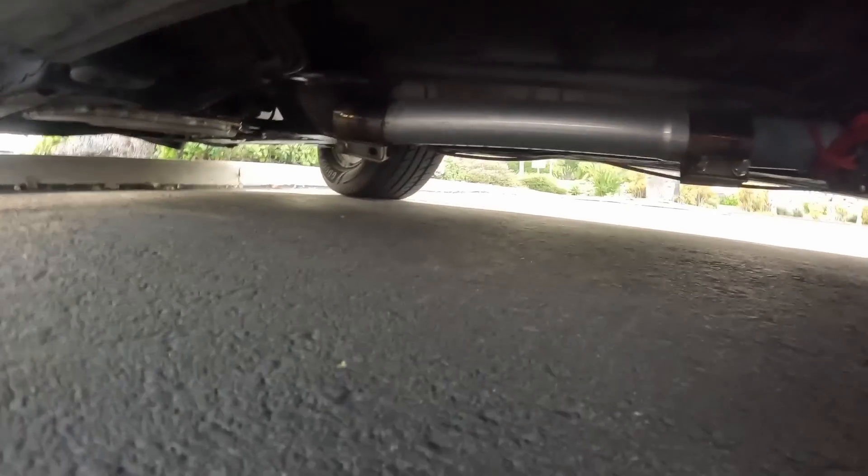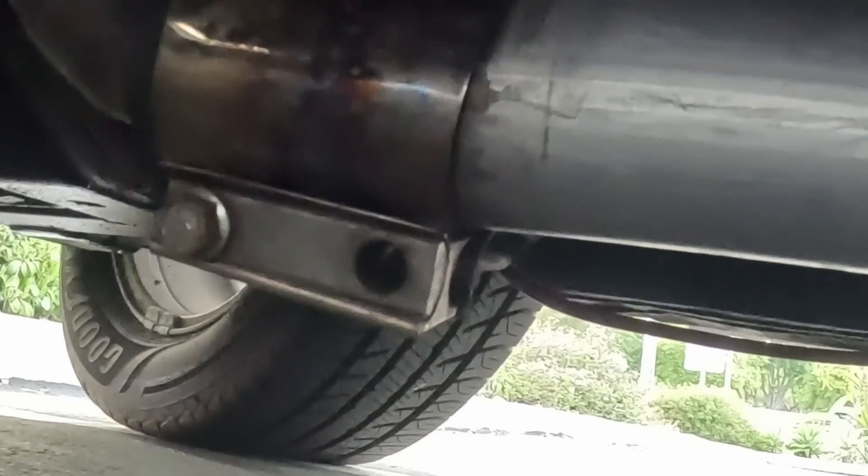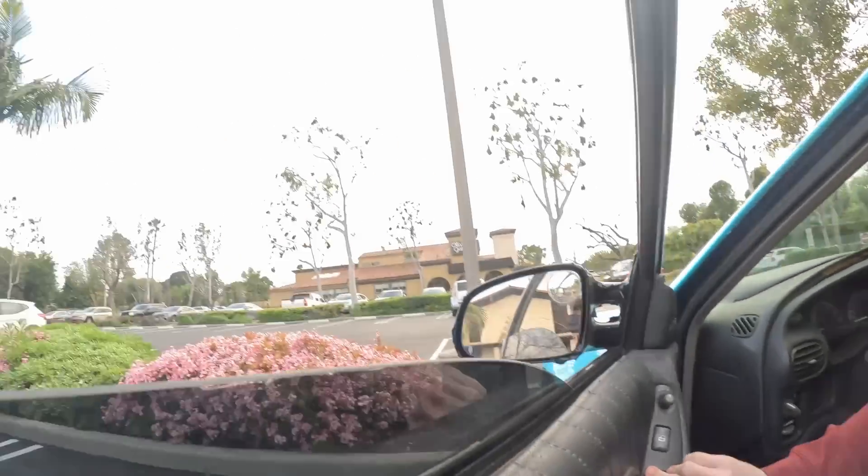Wait a minute — not sure if you guys can see this, but that guy is missing a bolt. Where did it go? That might be the problem with my exhaust. I might just have to put a bolt back in that.